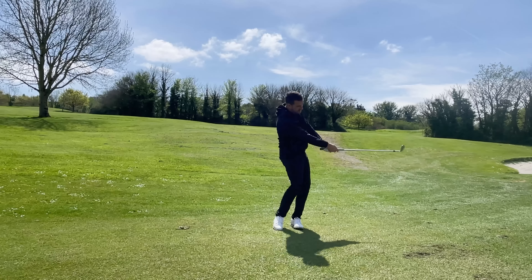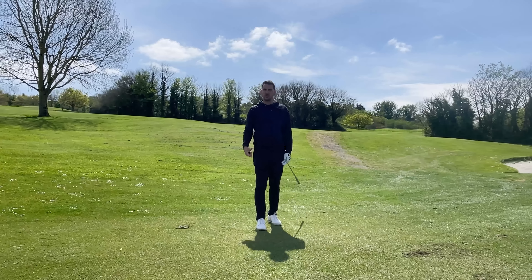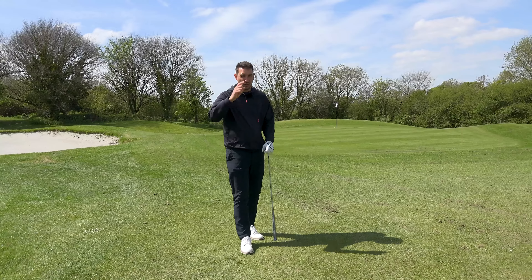Toe up on the way through. I actually caught that a tad heavy because I was literally talking as I was swinging, which is not recommended. It's ended up not in a great place, but it's two-puttable. Worst case I walk off this par four with a bogey. Amateurs make double bogeys from just being short of the green in regulation - that's an absolute no-no.